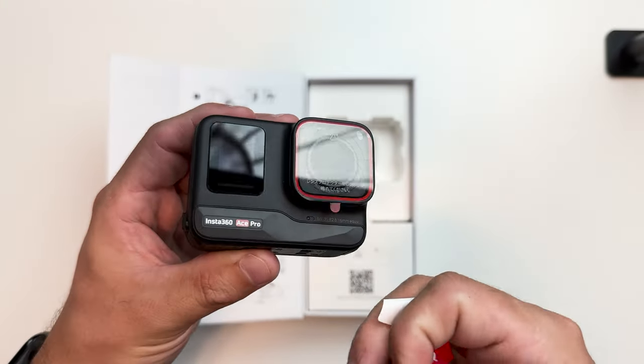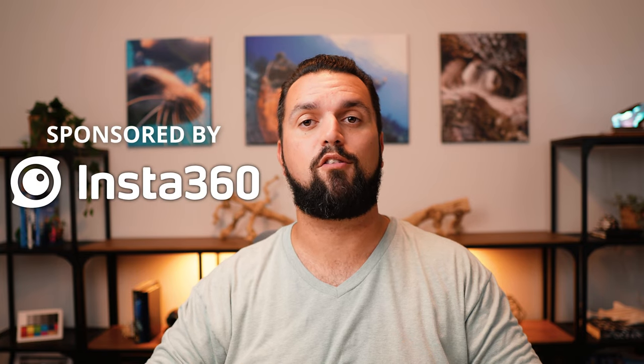All of the footage you just saw was shot on the brand new Insta360 Ace Pro. The only adjustment I made was using Insta360's AquaVision 2.0, one of the many AI features I'll talk about a little bit later in this video. And before I get too far into it, I just want to say a quick thanks to Insta360 for sponsoring this video.